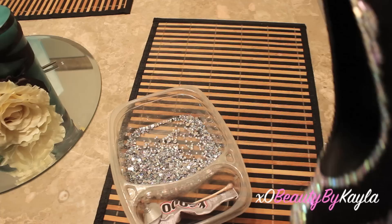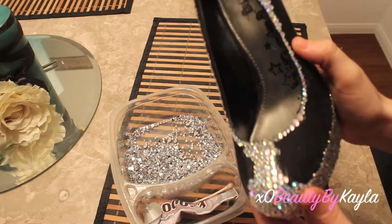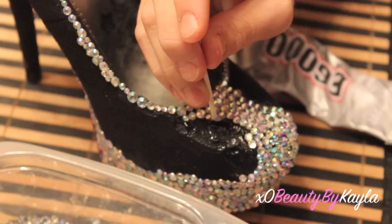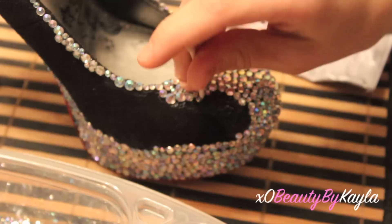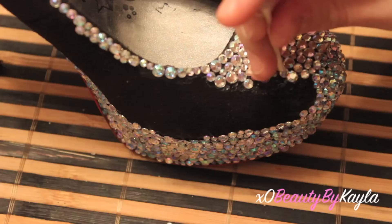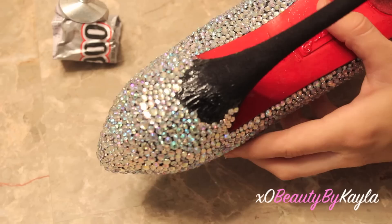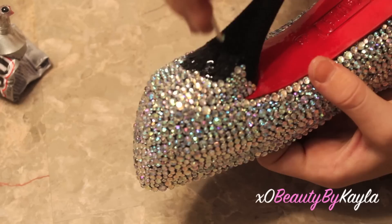After I completed the whole pump of the shoe, I went ahead and started outlining it so it's all even and not jagged. Then I'm just going to work on filling the inside. I'm not doing it in any specific order — just taking them randomly. I have three different sizes of rhinestones, so I'm just taking each size one by one and placing them wherever.